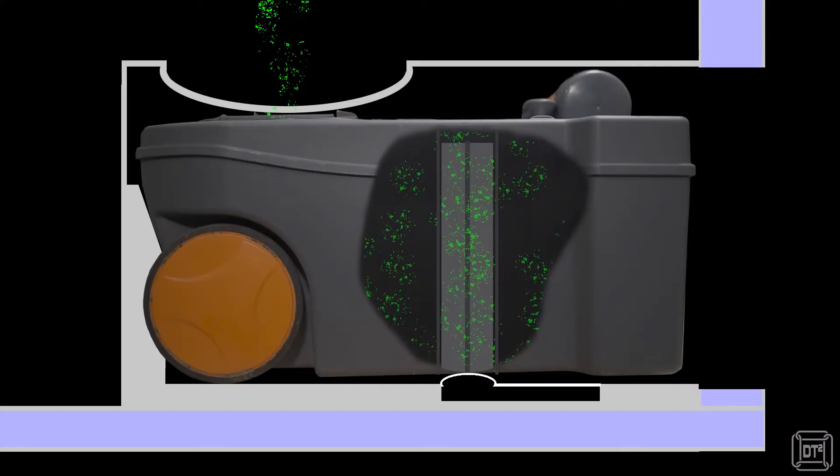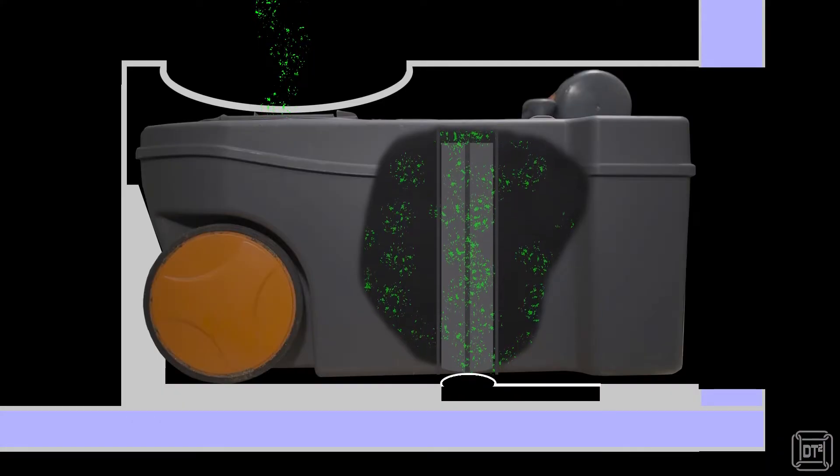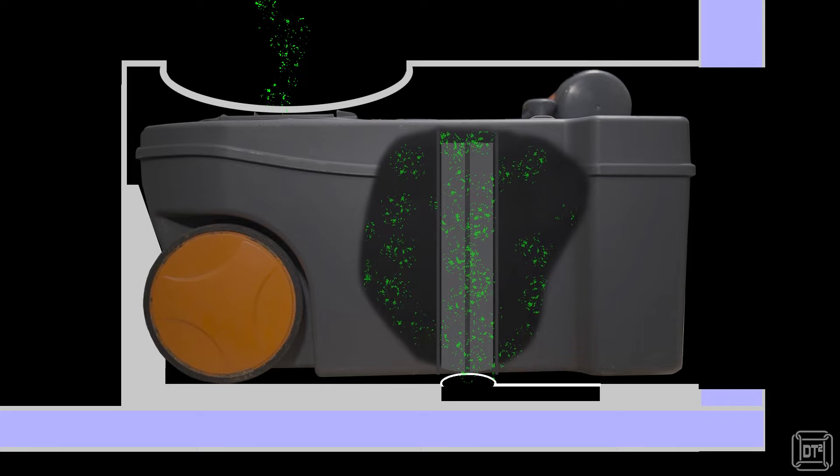This avoids any excess pressure ejecting noxious gases when the toilet is open for use. However, because the pressure is still just balanced with what's in the van, there's nothing to stop any likely warm air within the cassette rising and the smell escaping.